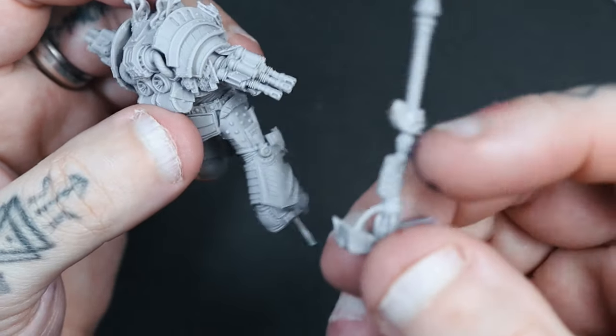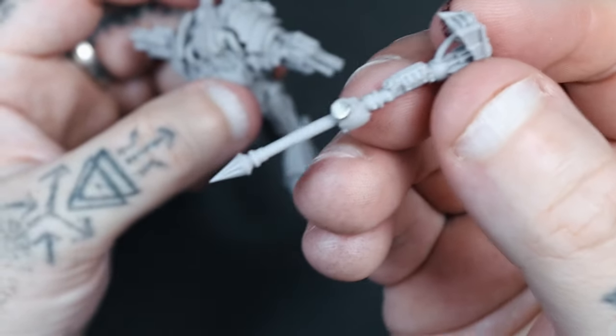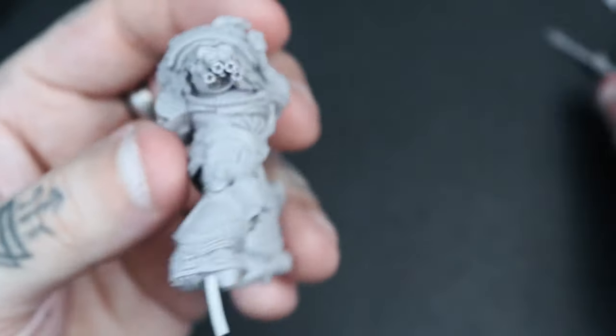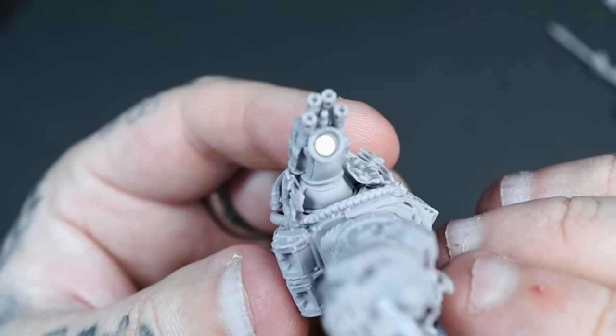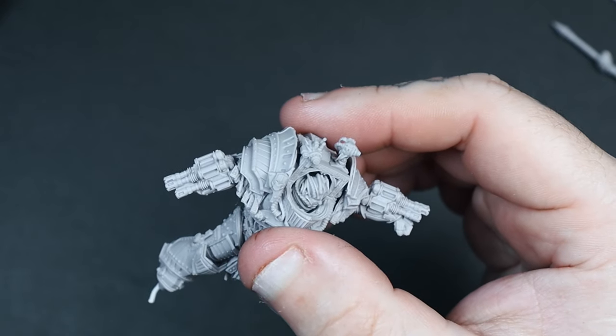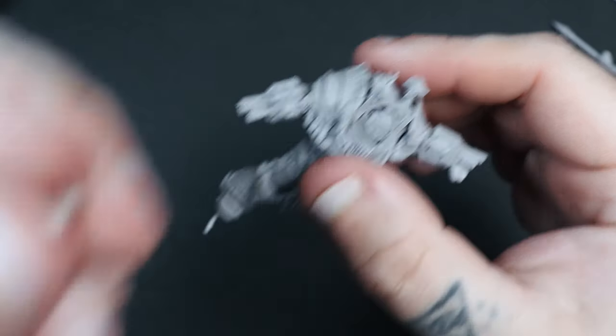He comes with two different hand options — one is his hammer, which is also pinned down the middle just to give it a bit more security so it doesn't come off. As you can see, I've also magnetized both hand options.